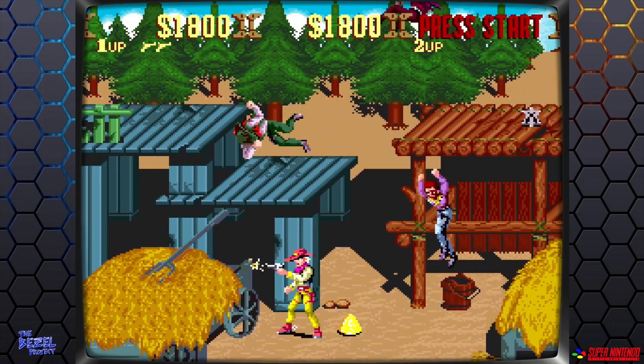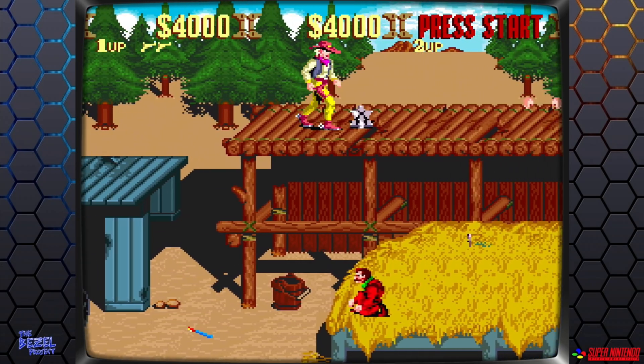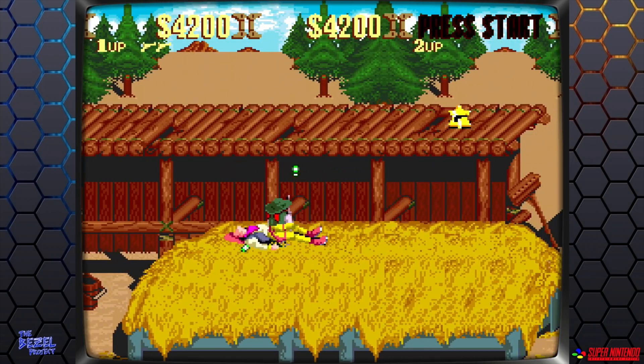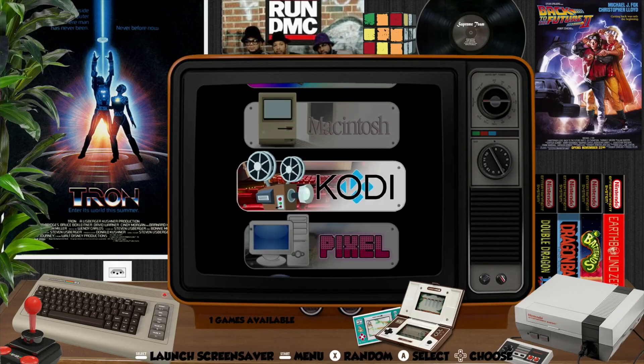Loads of operating systems are supported, so if you add ROMs for the supported systems — things like Dreamcast, PSP, PlayStation, N64, and all that sort of stuff — they will just show up. I hope all this helps. Thanks very much for watching, please like and subscribe.